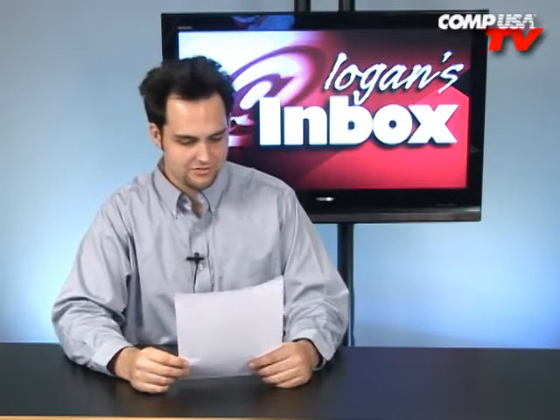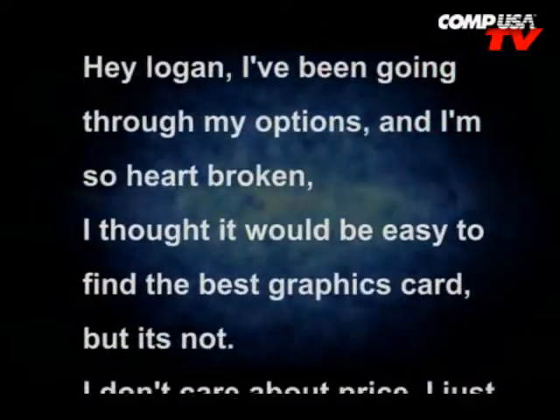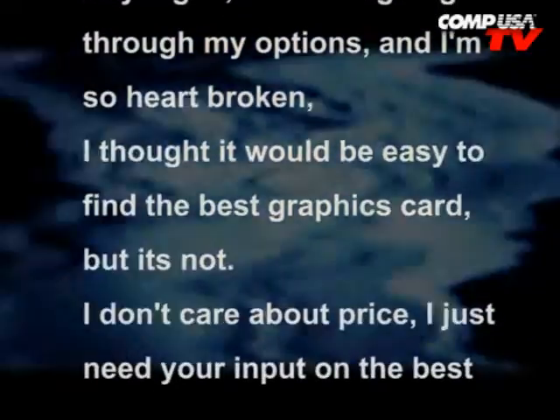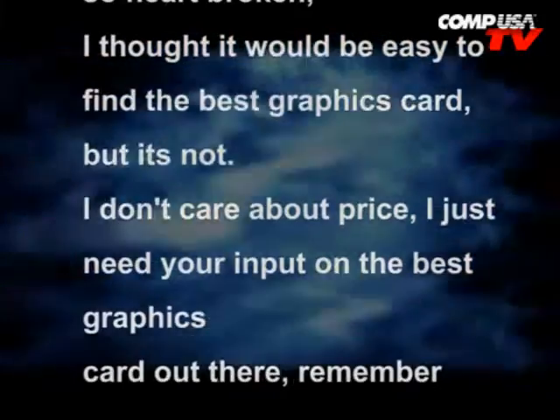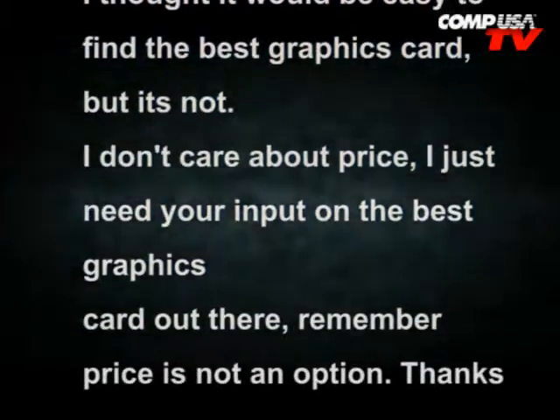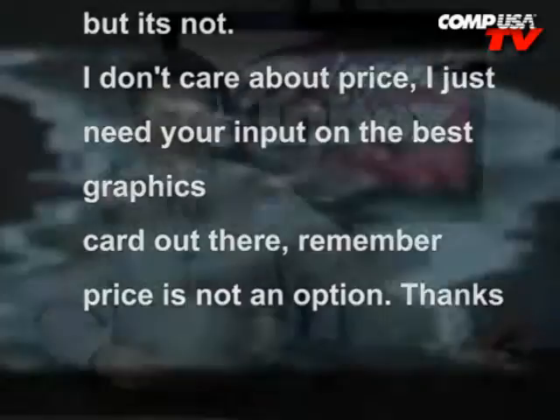Next question is from somebody else — Kingslay. Dude slayed the king and then named himself that. Hey Logan, I've been going through my options and I'm so heartbroken. I thought it would be easy to find the best graphics card, but it's not. I don't care about price — I just need your input on the best graphics card out there. Price is not an option. Of course it's not an option for Kingslayers — they just slay kings and take their graphics cards. That's what you should have done, just slay a king.